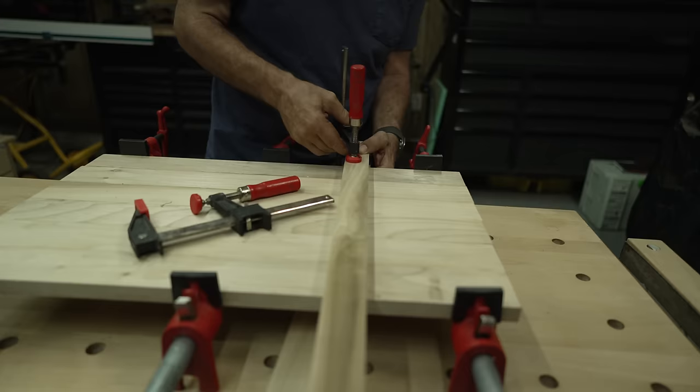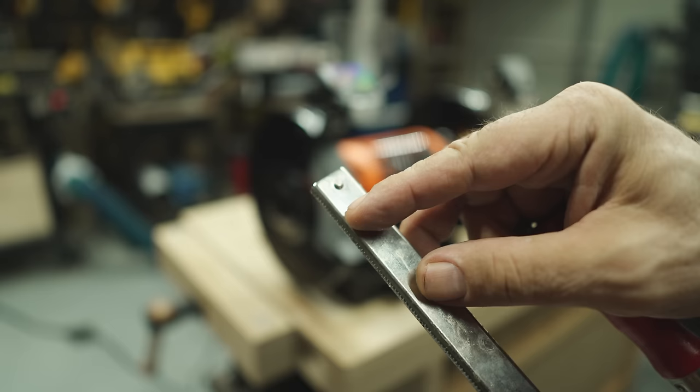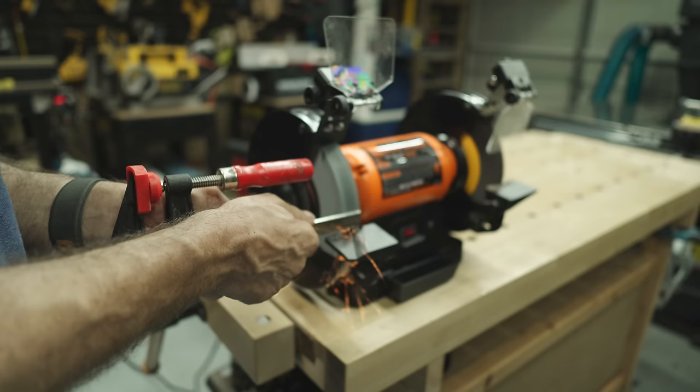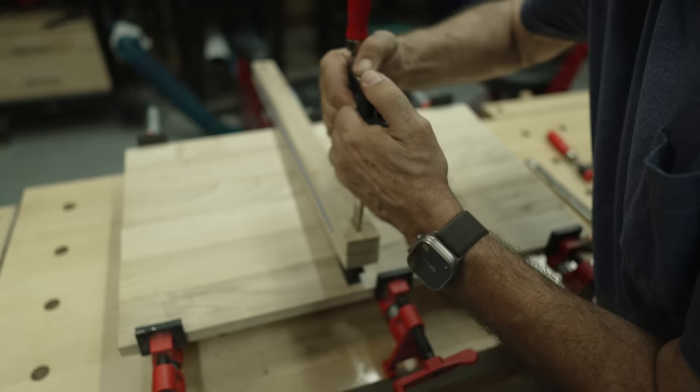The next step up is to make the clamps an integral part of the setup. To do that, cut a slot into the end of each caul. Then take your F-clamps — you'll see there's a small nib at the end that prevents the clamp from sliding off the bar. You'll want to grind those off, then slide the clamp bar into the slot and slide the end back onto the bar.